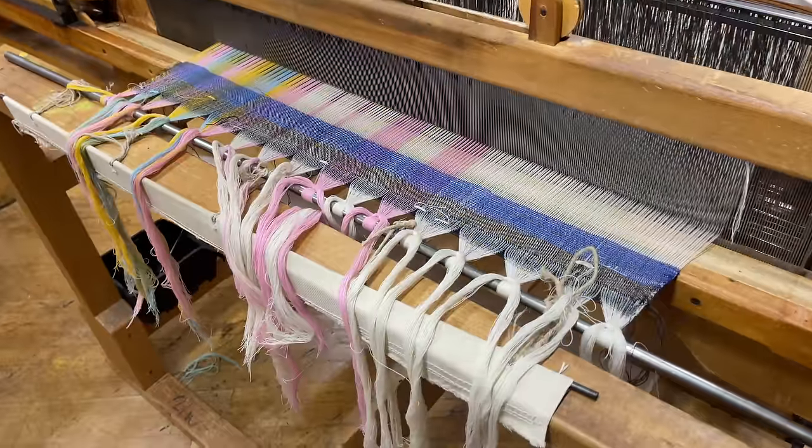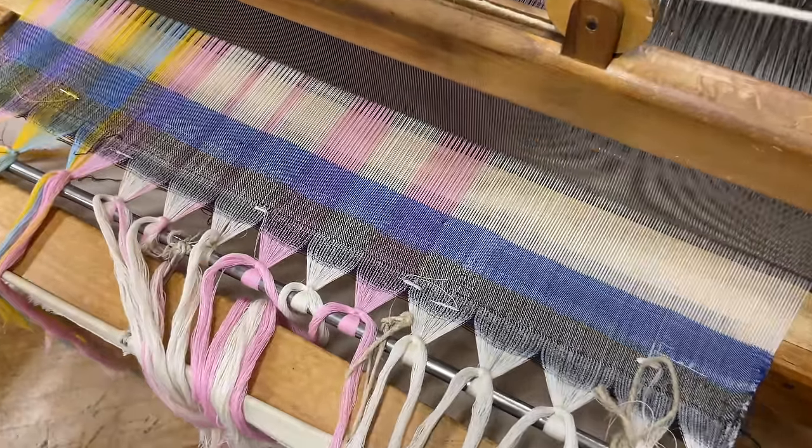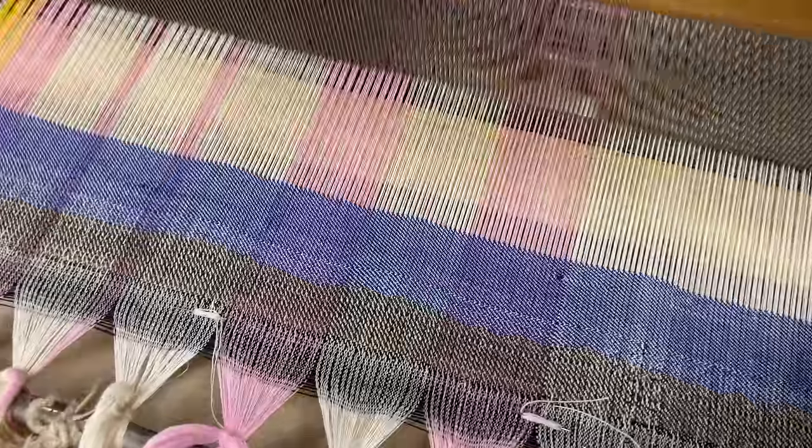This loom is big and powerful and loud, and weaving on it was definitely not easy, but I had so much fun giving it a try and I knew it was just going to get easier with a little bit of time.